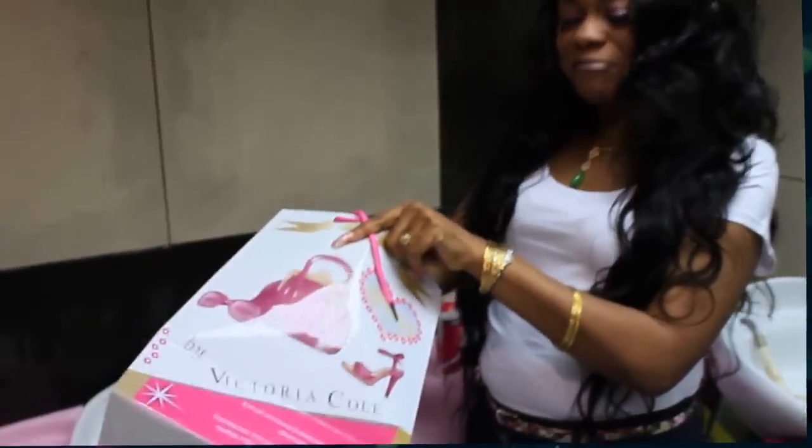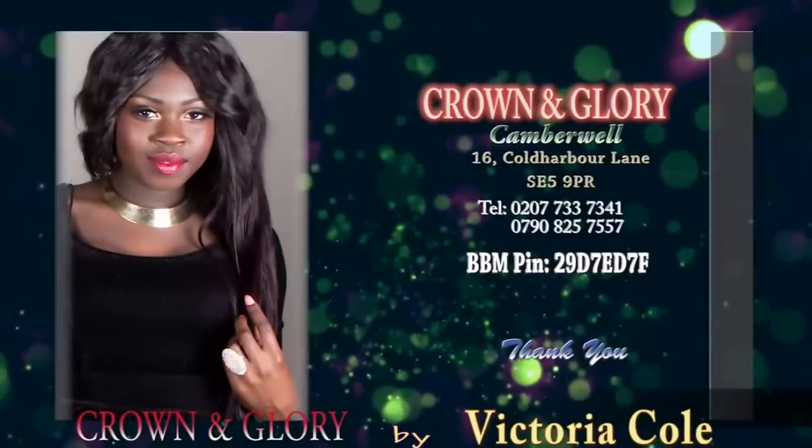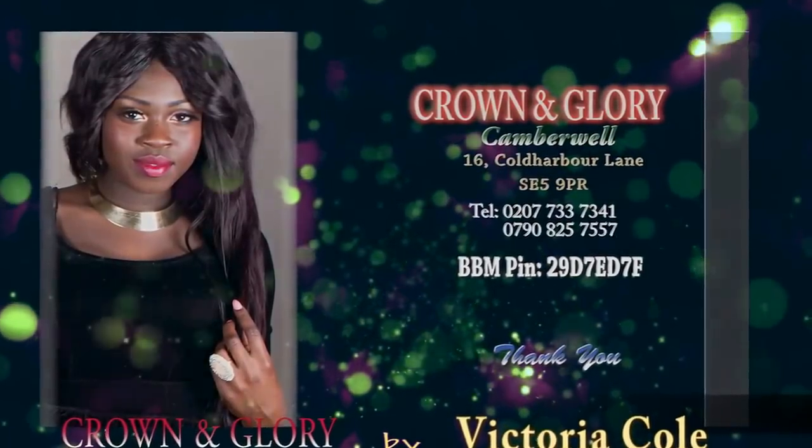Thank you. From Crowning Glory — Victoria Cole. See you!